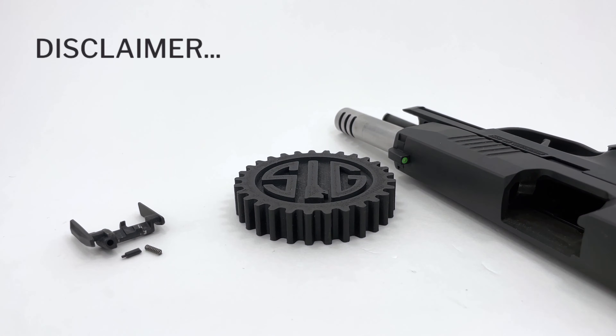Before we get started, a quick disclaimer. I'm not a gunsmith or a certified armorer and any modifications or work done to a firearm should be completed and inspected by a qualified gunsmith. If you do use this video as a reference please note that you are responsible for any and all legal, health, and warranty consequences that may be incurred.